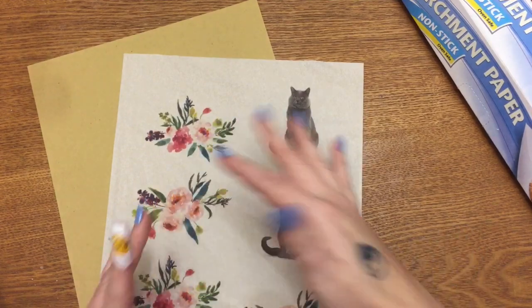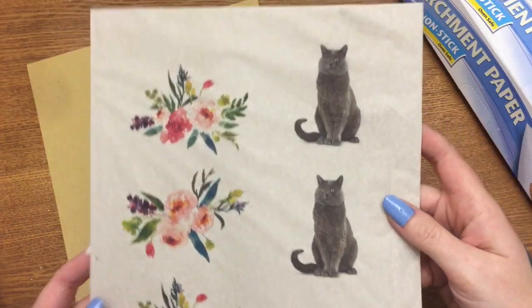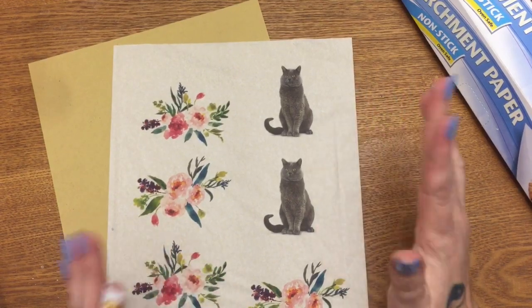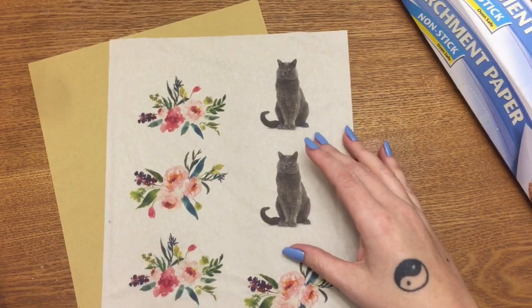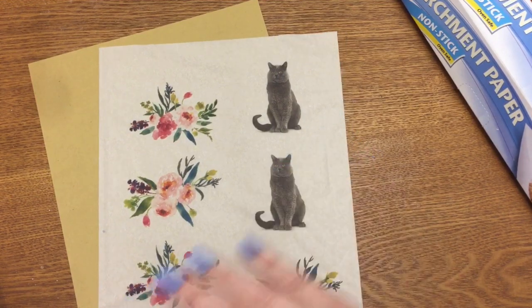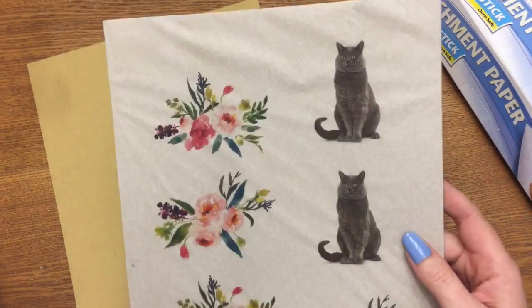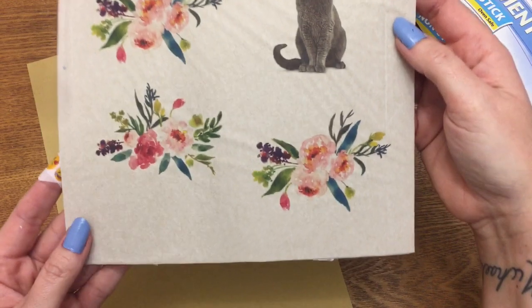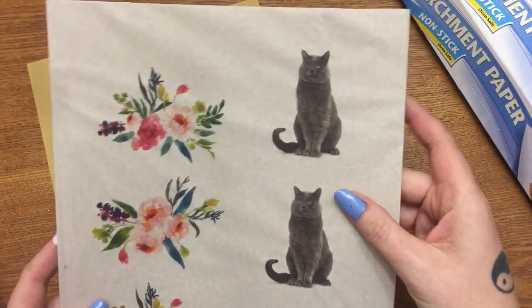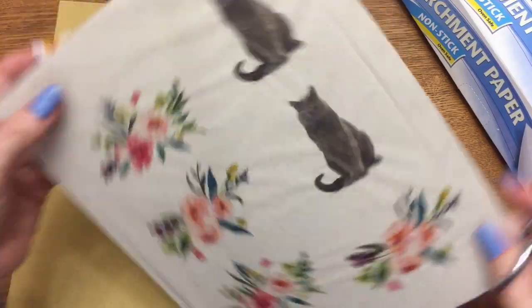Arrange your images however you want on your computer, then put your tissue-wrapped cardstock into your printer so the image will be printed onto the tissue paper. I used normal print settings — not set for thick paper or slow printing, just regular settings — and it worked out just fine. Once it comes out of the printer, all your images are printed on the tissue paper; the cardstock just helps to feed it through.